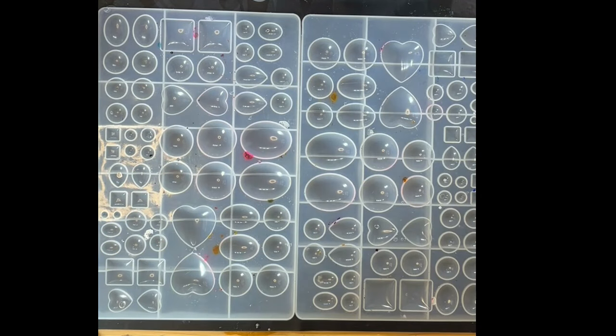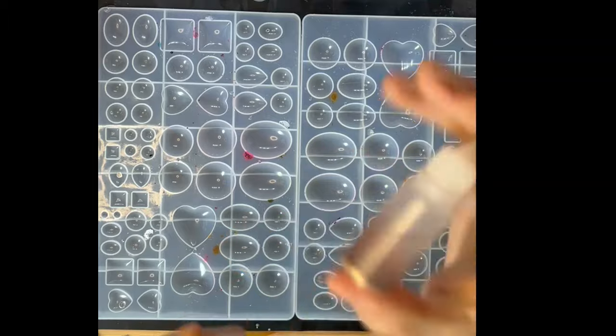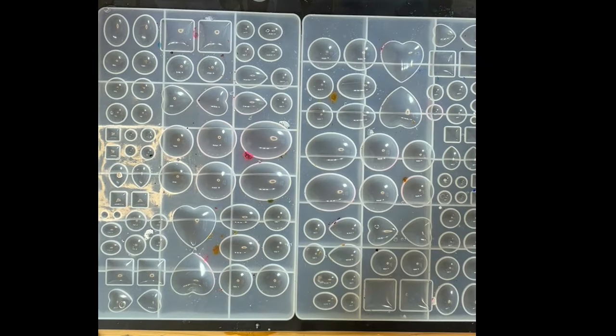Get the PPE on, get the respirator on, get those gloves on before you start messing with epoxy or anything like it — you do not want epoxy vapors going into your lungs. These are those chameleon inks we made with purely 99% alcohol and chameleon powders, as covered in our last video — I'll link it below if you didn't see it.